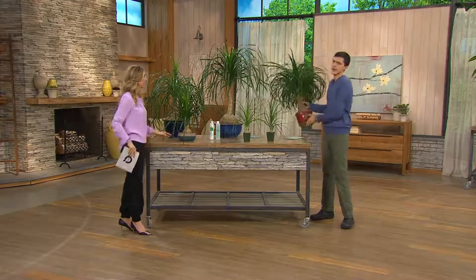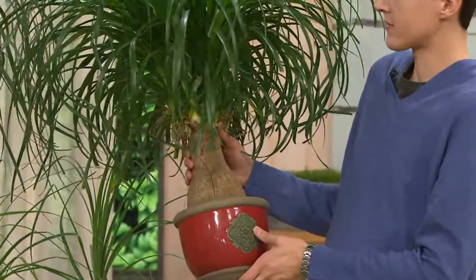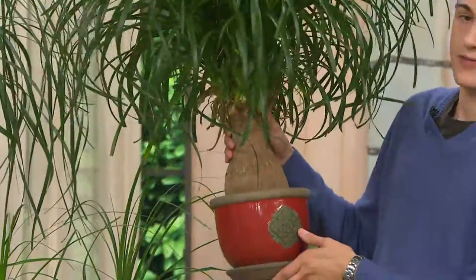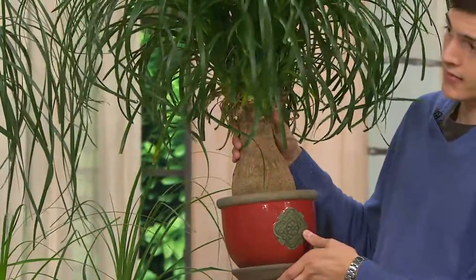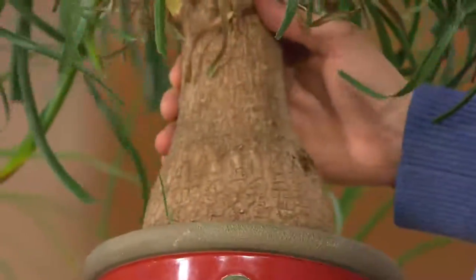This is nature's natural bonsai. You can see this specimen is about two and a half to three years from the time you would receive it, and I've left it in this pot its entire life. It will never outgrow this pot.